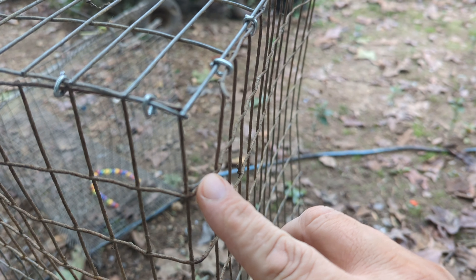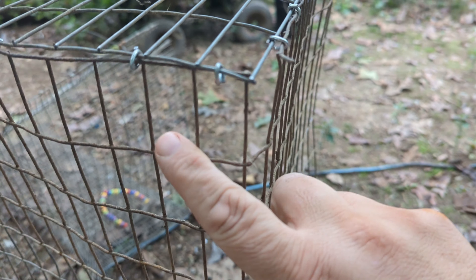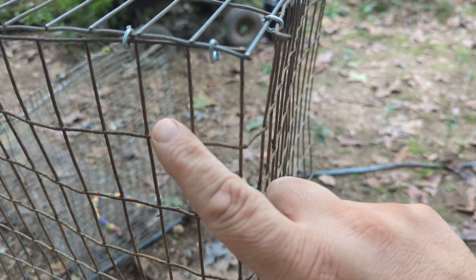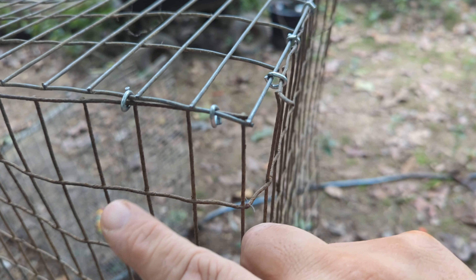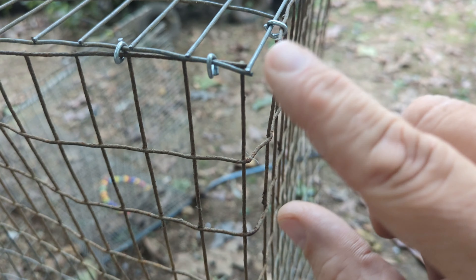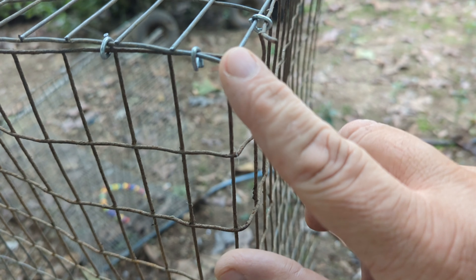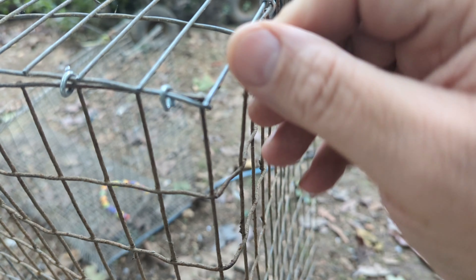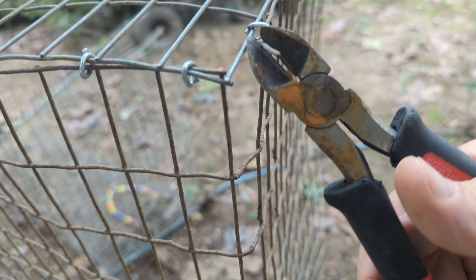When you're building a cage, especially when you're reusing older wire, I would never use wire like this for a parrot cage. But for a quail cage it's perfectly fine. It's old — probably 20 years old. This weld broke loose; I bent the wire in this corner and the wire at the top broke loose. What is vitally important, no matter what kind of cage you're building, is to always clip loose any of these extra pieces of wire.